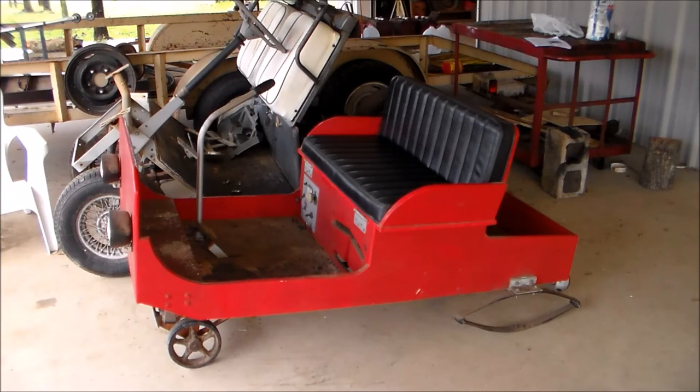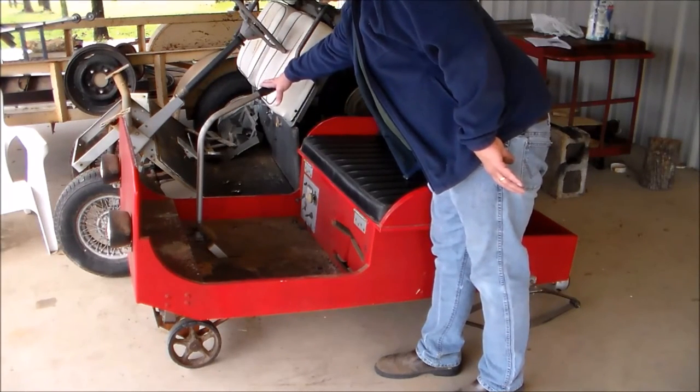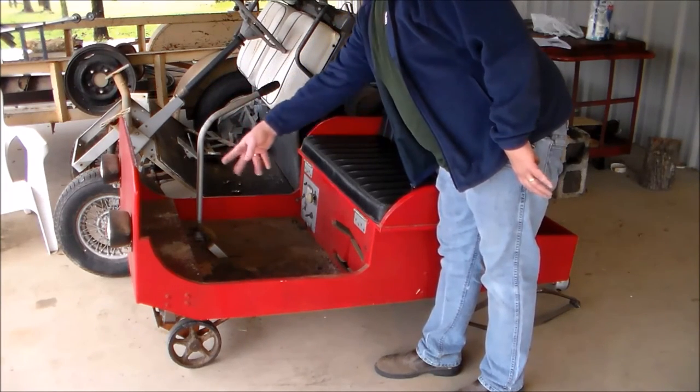This electric golf cart drivetrain is going to be kind of the upgrade for it. That seat I had upholstered years ago and it's held up nice. Originally I had tiller-type steering on it. What I'm gonna do is take that out, use the golf cart steering, and it'll come up through the floor right in here.